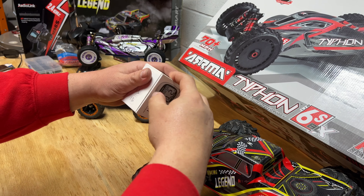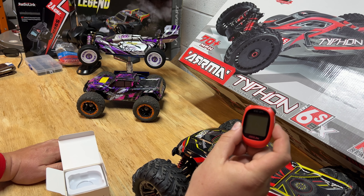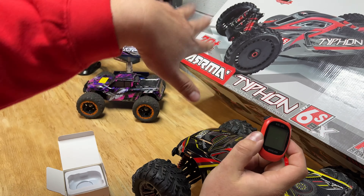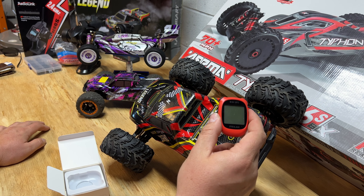We're going to leave one in the box because we still got to do a review on that, and this other one is going to get its own review too. So the $30 GPS from Amazon — you can get it in white, black, or red. I got it in red, and let me tell you why: if you ever have a wreck doing a speed run and your stuff goes flipping through the grass, you might be able to find the red one a little better.